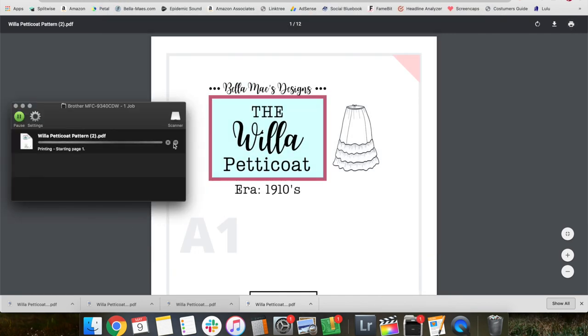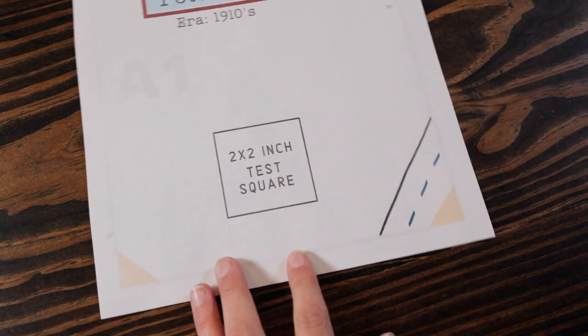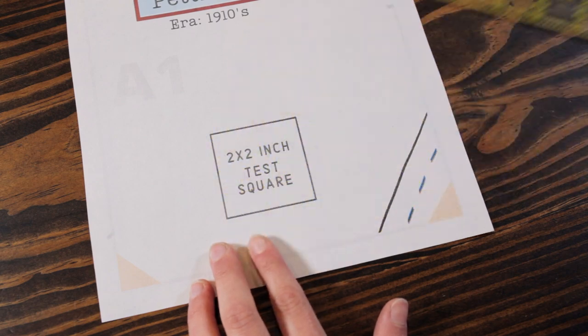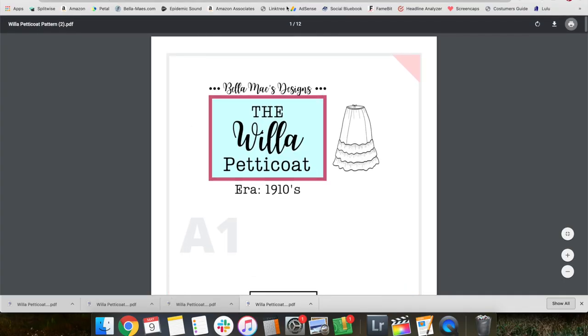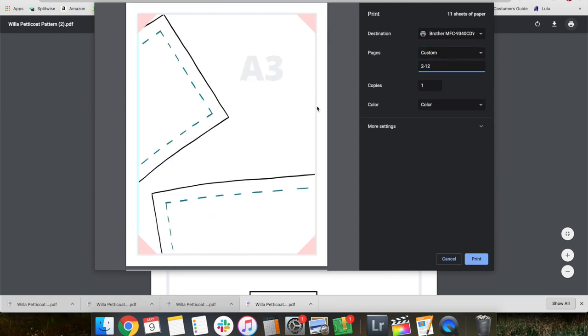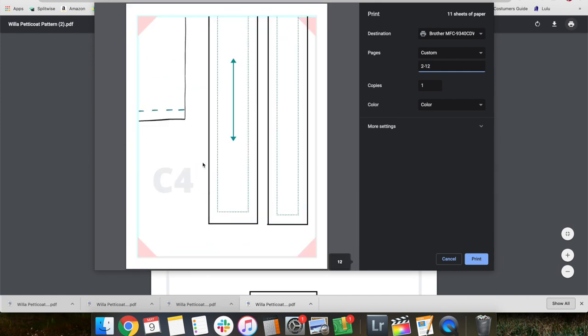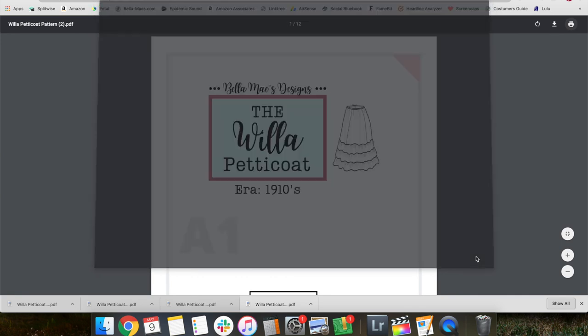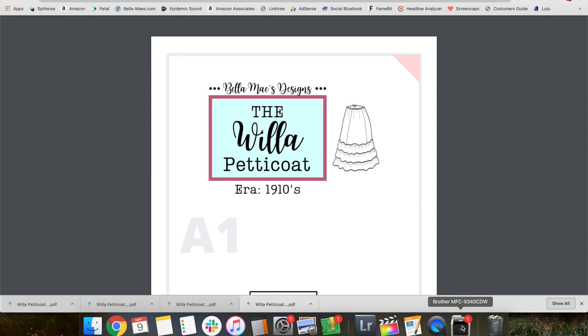You don't want options like fit to page — you want custom at 100%, or the pattern will end up being the wrong size. Once you've chosen 100%, print page number one. Once that's printed, grab a ruler and test that two-by-two inch square. If it measures two by two, it's good and you can print the rest of the pattern, pages two through 12. The last page should be C4. Double-check your settings haven't changed.